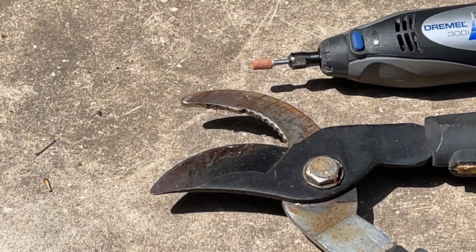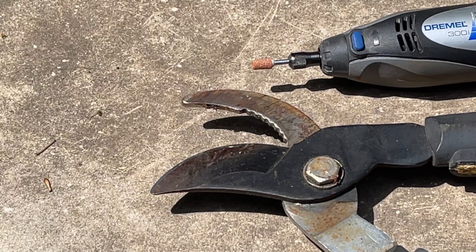Hey guys, Spencer Kaufman here with the How-To Video Channel. Today I'm going to show you how to sharpen hedge clippers — branch clippers, loppers, whatever you choose to call it, it is a clipper or shears — and I'm going to show you how to sharpen one using a Dremel stone.